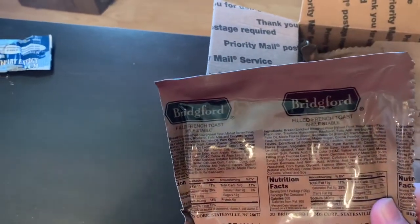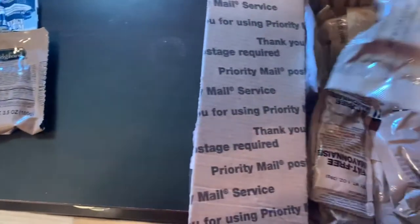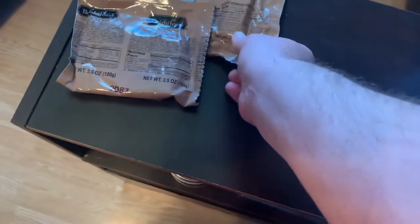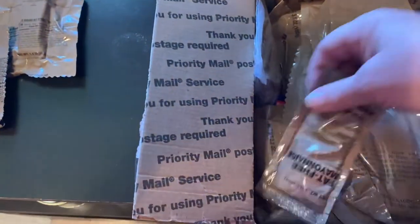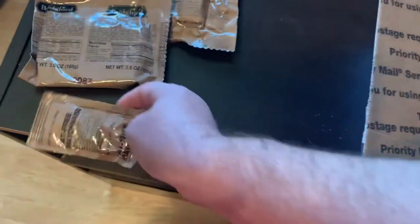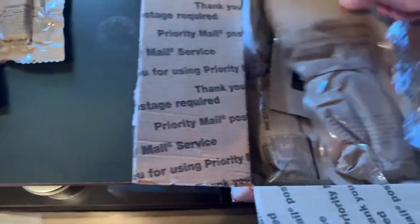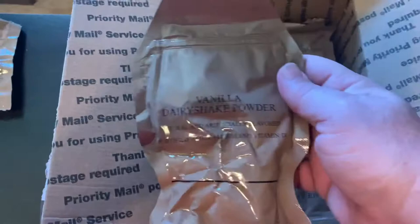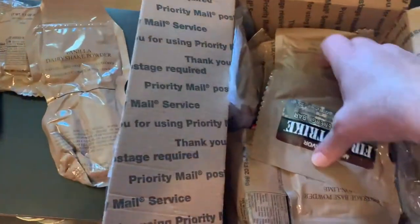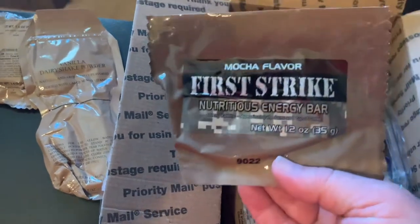I've got Bridgeford filled French toast. Got a chocolate banana nut dessert bar — love those. Fat-free mayonnaise. Got a vanilla dairy shake powder. Mocha flavor — a mocha flavor First Strike nutritious energy bar.